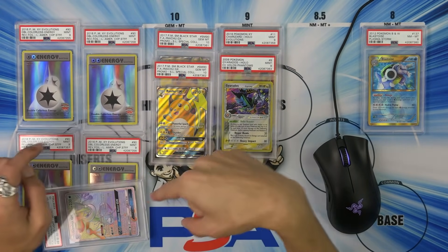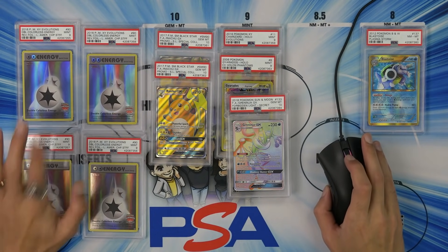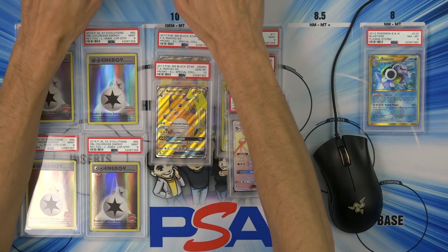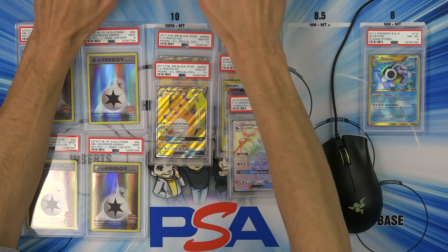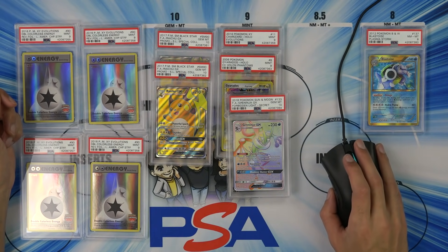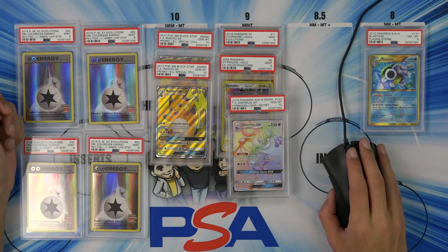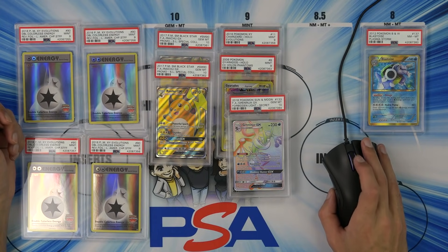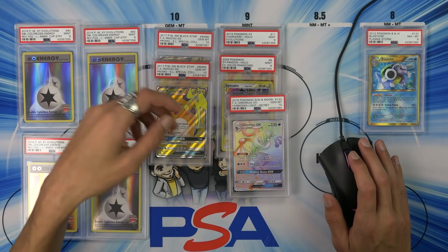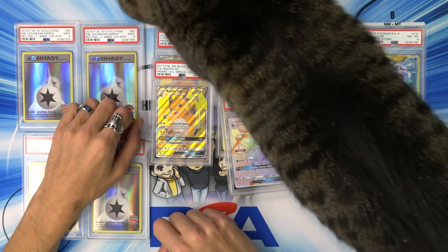You know how many tens there are? Zero. There are zero PSA 10 Latin America staff DCEs in the world. Looking this up is going to be impossible. I have no idea on the value — I just can't find it. My cat is right here, can you see her whiskers? Hi, Kitty. I guess they're in cases — do whatever you want, Kat, I love you.